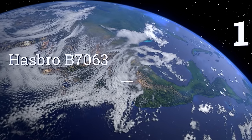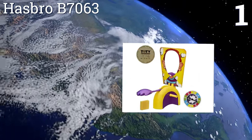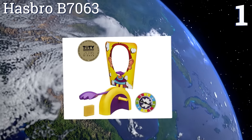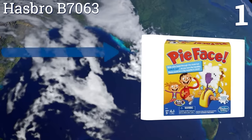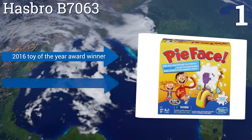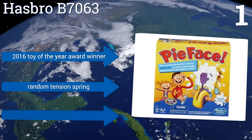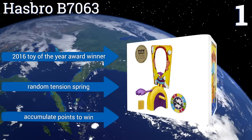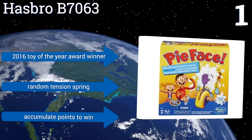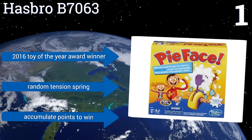And coming in at number 1 on our list, the Hasbro V7063 is a turn-based pie contest in which each player spins a dial. Whatever number the arrow hits corresponds to the amount of times you have to turn the release for the pie, effectively creating a creamy game of Russian roulette. It was the 2016 Toy of the Year award winner and comes with a random tension spring. You accumulate points to win.